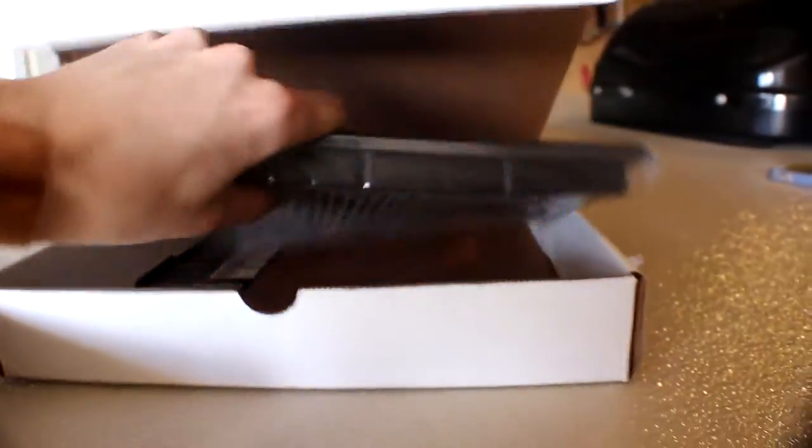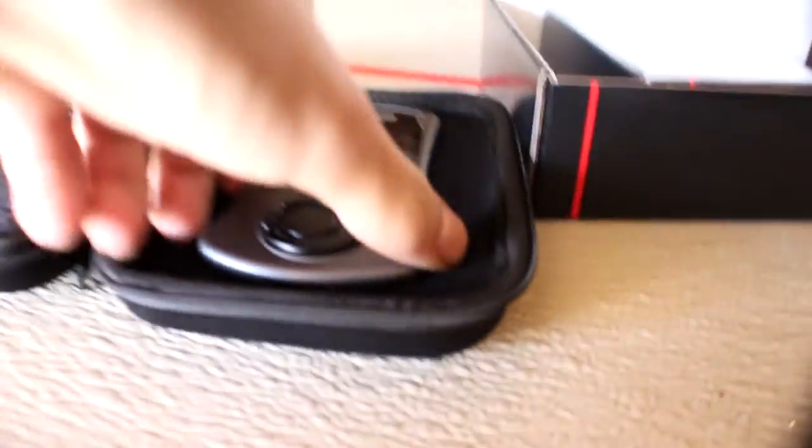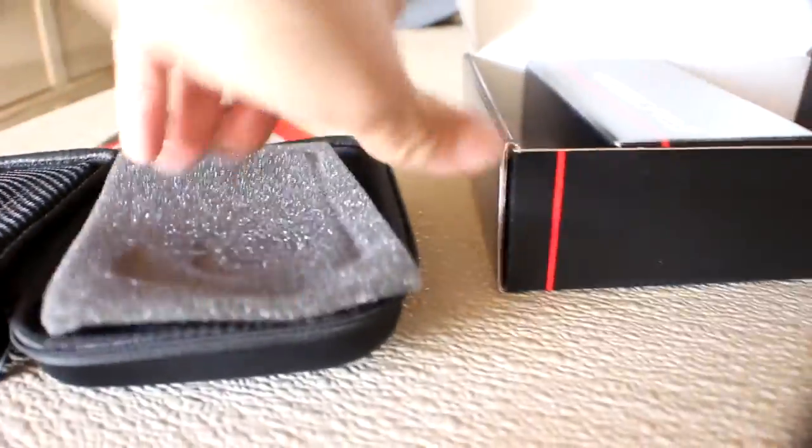Here is the package from UPS — Cobb Accessport, carrying case and everything, this is nice. It also came with stuff for the intake. Cobb Accessport, there it is guys — this is what's gonna tune my car. It's got a little film on it so I'm gonna take that off, but right now I'll package this back up and get working on my car.